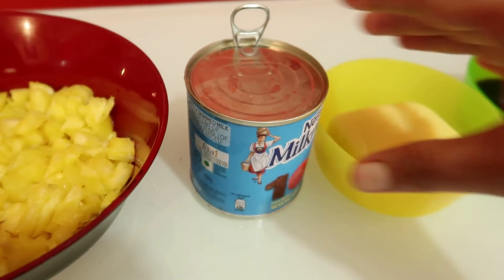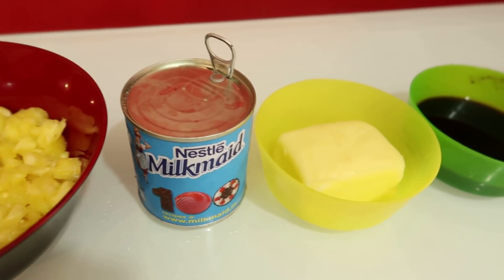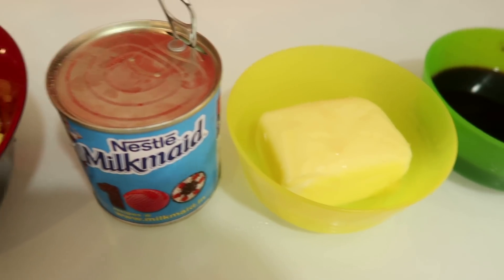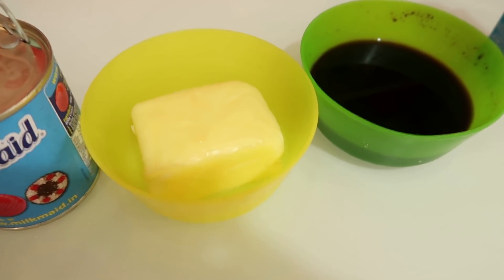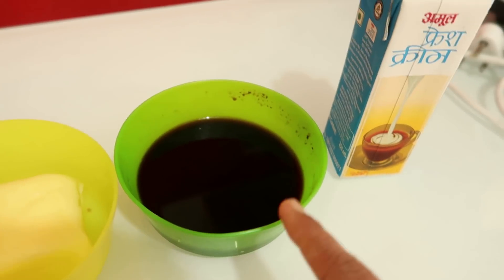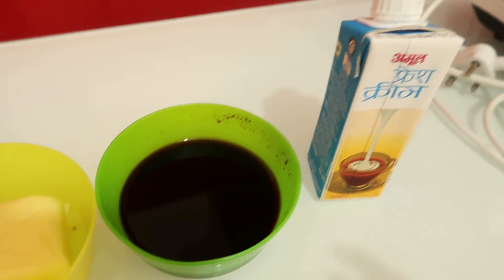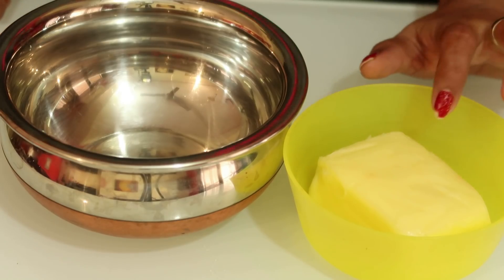Now for the milk mixture: condensed milk made in a tin — we will add 400 grams. We also need 200 to 280 grams of milk and 150 grams of unsalted butter.